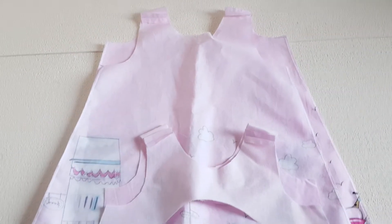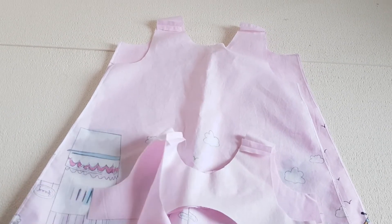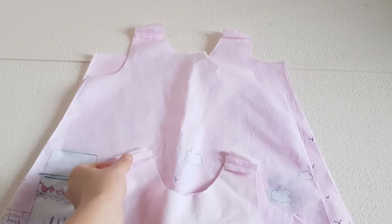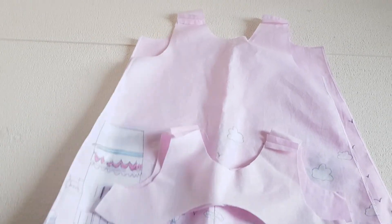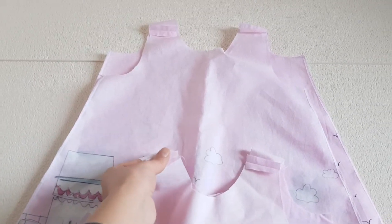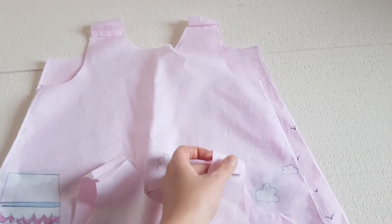Here it is. I stitch the two pieces of the facing right sides touching on the shoulders, and the same on the dress, right sides touching. I also pressed the seams open, so now you press the seams open.